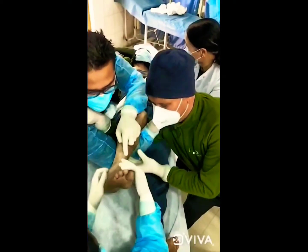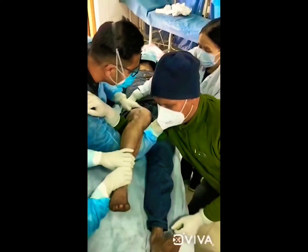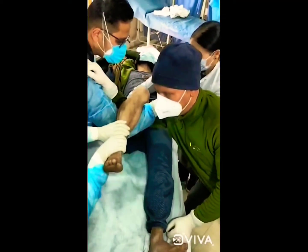A third person is going to give counter traction, and the fourth person is going to stabilize the leg, giving a downward traction.